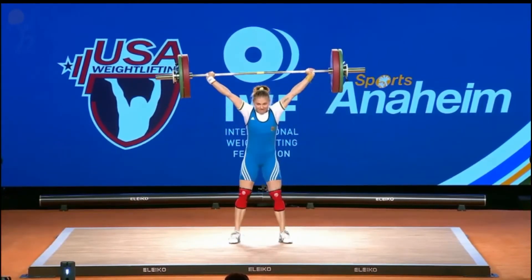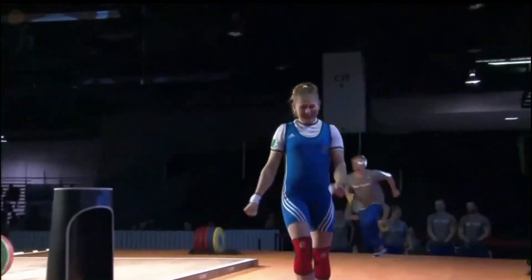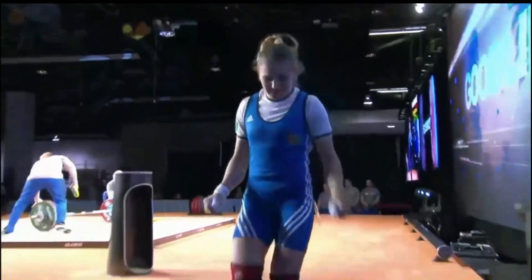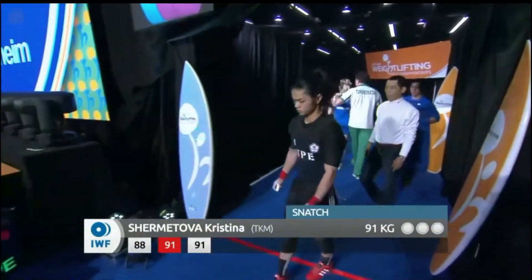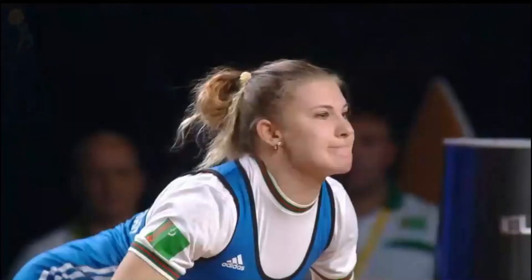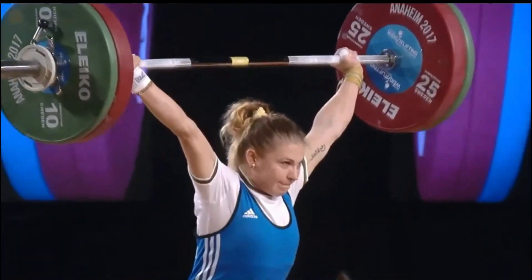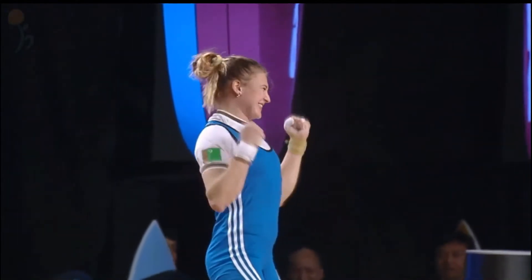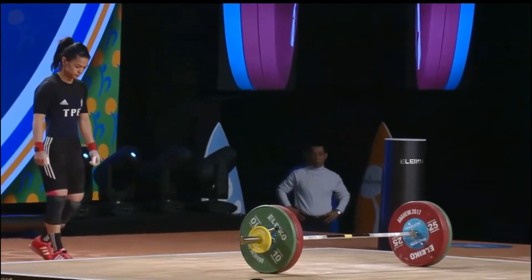Wow — that was a significantly better lift than her second attempt. That looked fantastic! I didn't think it was going to happen — the second attempt looked so rough I was ready to write her off. She comes back and what a real lift. This is why you have the competition — despite when you think you know and you think you've seen it all, you get surprises like that. Well done.